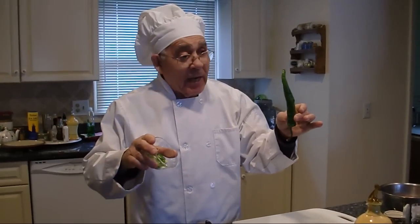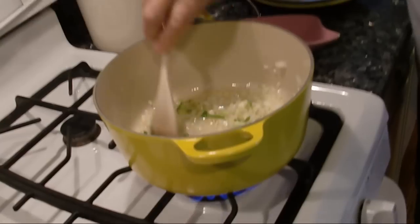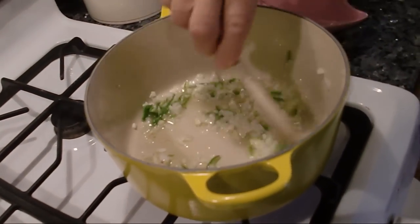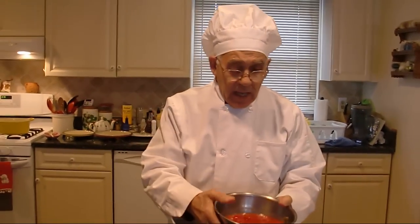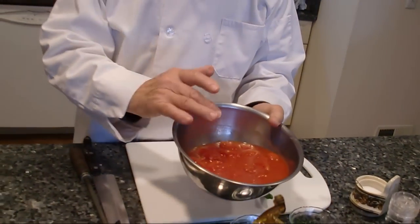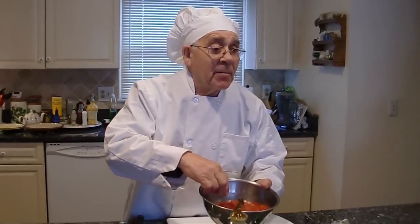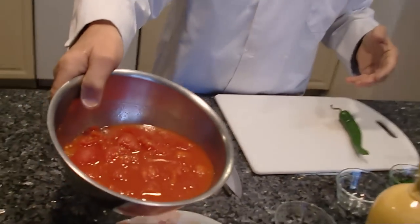I chopped already the hot pepper — this is the hot pepper. Now the garlic and onion and hot pepper are ready, and I put my plum tomato. The plum tomato — make sure to chop or you can squeeze. I chopped already my plum tomato and I put it inside with my garlic, onion, and hot pepper.